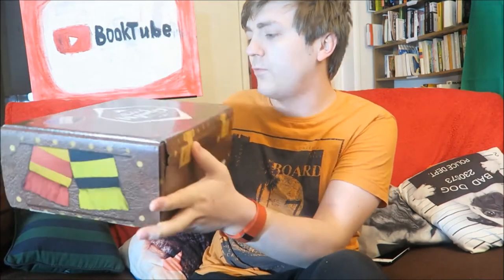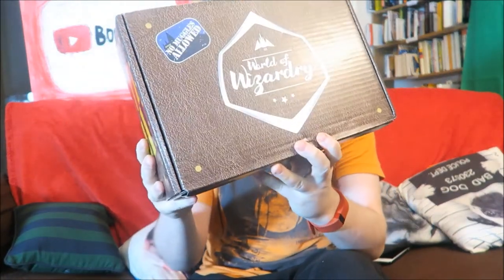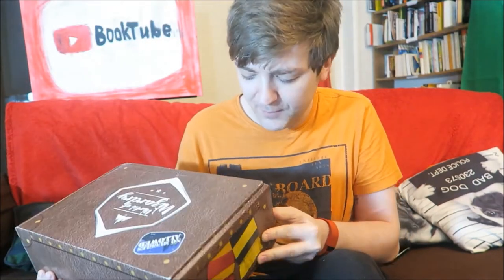Hi guys, Dane here, and today I've got something super exciting. I have a World of Wizardry box from GeekyCraft, and I'm going to do an unboxing. I ordered a couple of boxes from them, so this could be anything. I want to film myself opening it now, because otherwise I will see somebody on YouTube get this box and it will massively spoil it for me. So we're going to have a look inside and see what we've got.